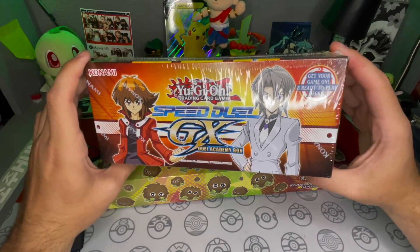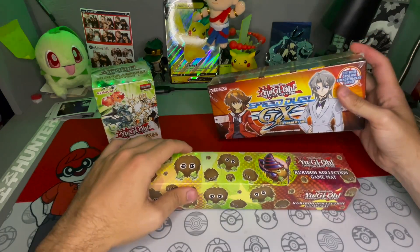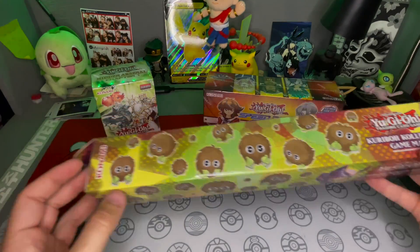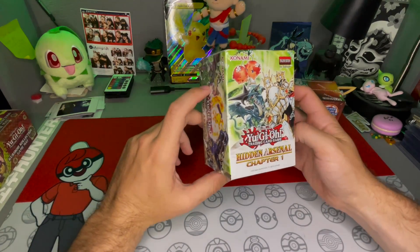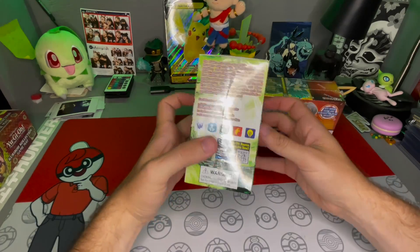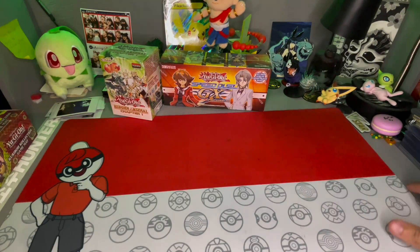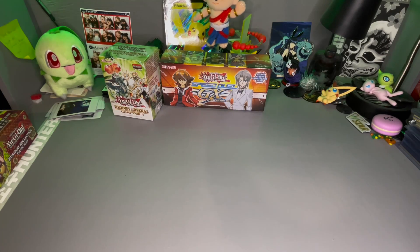Enough of that — today we're gonna be opening up the Speed Duel GX Academy box. It's just like ready-to-play decks but we'll go through those. We'll swap out the mat, and then we got this Yu-Gi-Oh Hidden Arsenal Chapter One, and I don't even know what's supposed to be in here. I've been really out of the whole Yu-Gi-Oh game for a minute so it'll be a surprise for everybody.